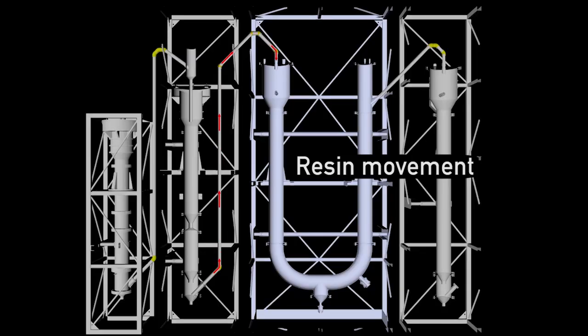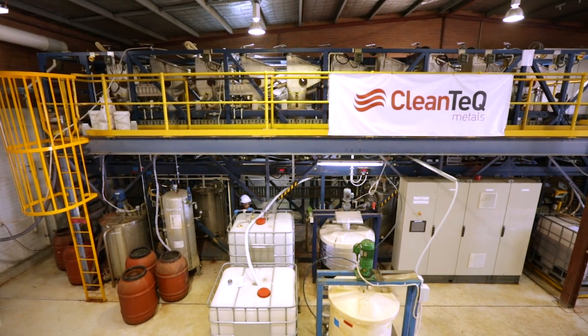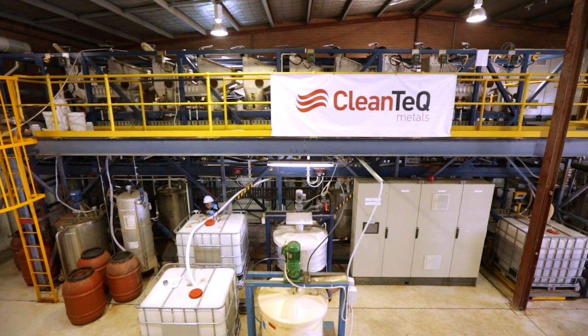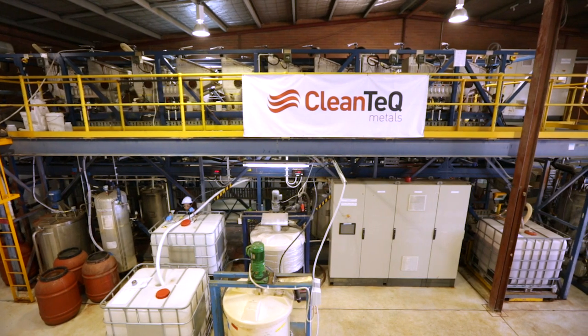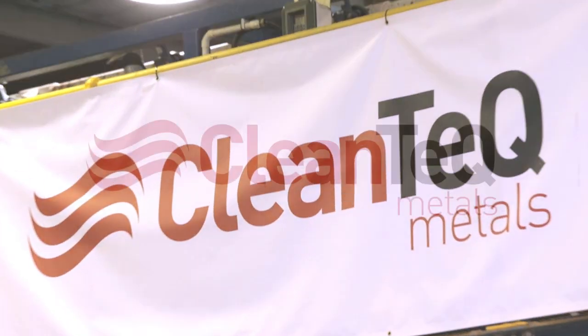Resin is continually cycling through the system, loading and eluting Scandium. CleanIX is a world-leading technology for the next generation of metal recovery. The ability to cost-effectively recover and concentrate metals allows CleanIX to unlock significant value in a range of mineral assets.